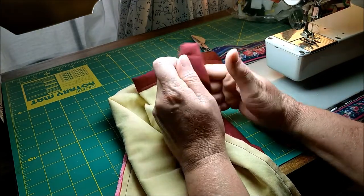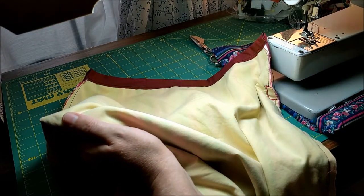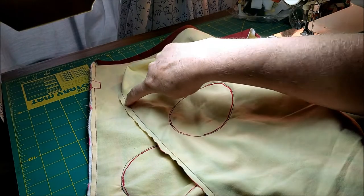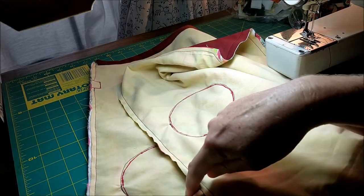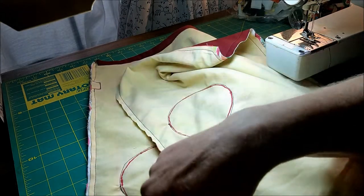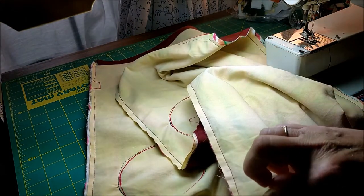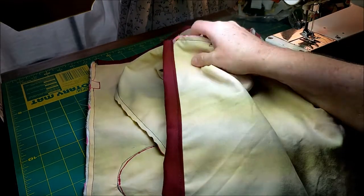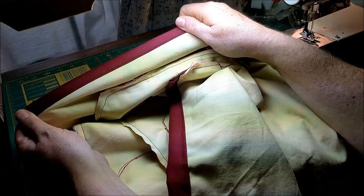Then we'll do the same on the other half and we'll be ready to work on the hand holes. Now you have your two halves of your bag: a nice basting stitch all the way around, the two hand holes stitched around, your strap, your foot, and your neck holes all stitched around, and a very nice channel on the top.